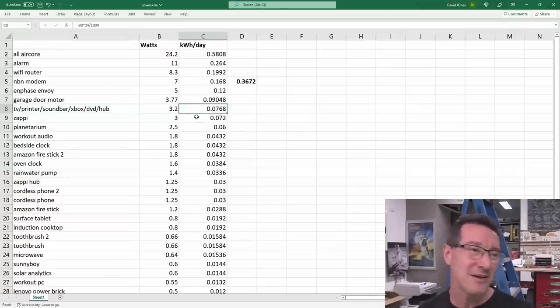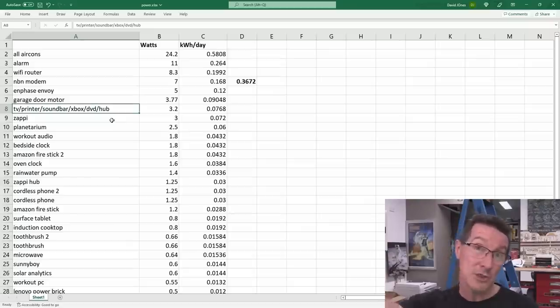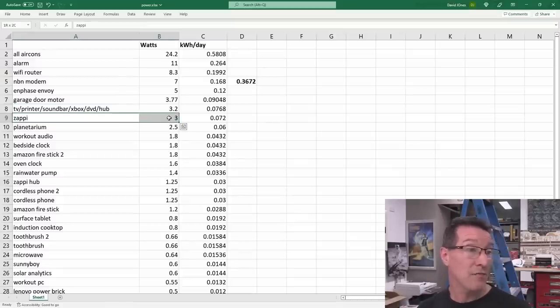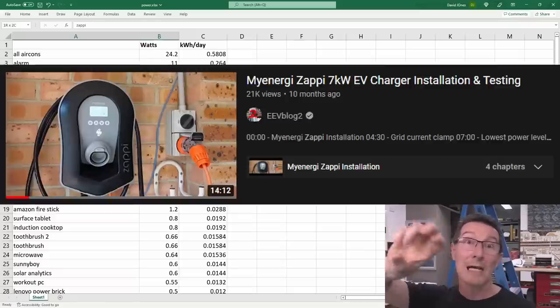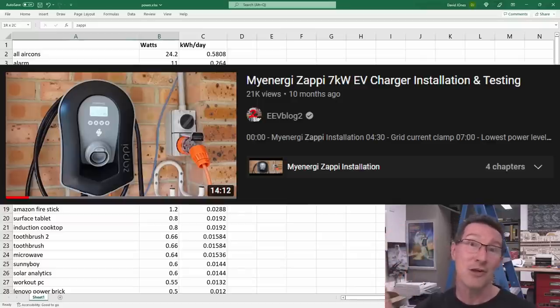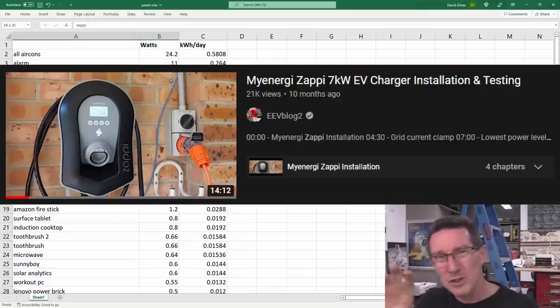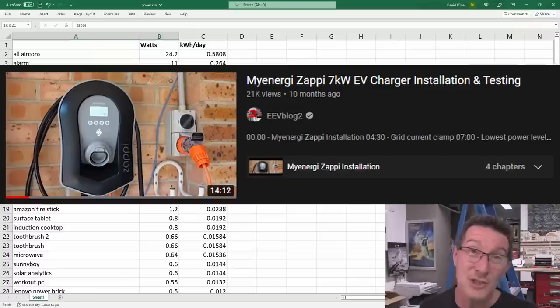We're talking 0.07 kilowatt hours per day for the garage door. Huxley's Planetarium already has a mechanical timer — I need to adjust that to save some power. The Amazon Fire Sticks have two different power consumptions because they use different plug packs. The oven clock — would you worry about that? Not really, I don't see an easy way to get rid of that. The rainwater pump — we have that on a timer-based system for automated garden watering, so it'd be inconvenient to switch off.